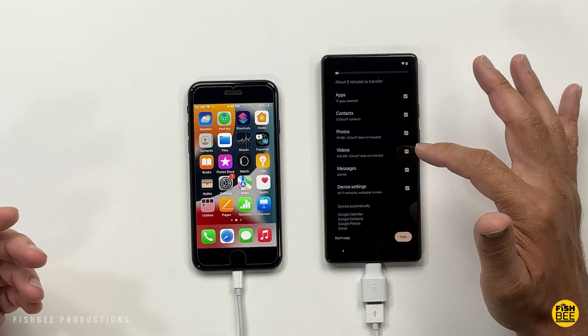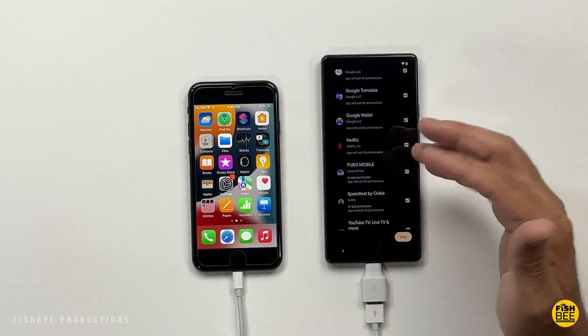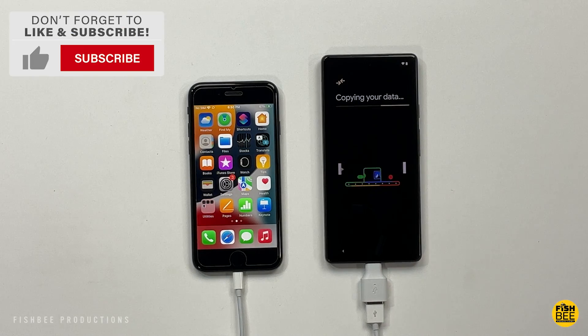The next step shows you what kind of stuff you can copy over. If you don't want certain things on the new phone, you can uncheck them right here. Then it's going to ask you what apps you want to copy over — obviously the more stuff you copy over, the longer it's going to take. Then just go ahead and hit Copy.